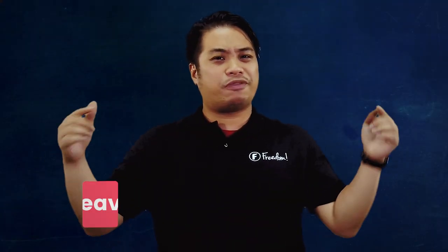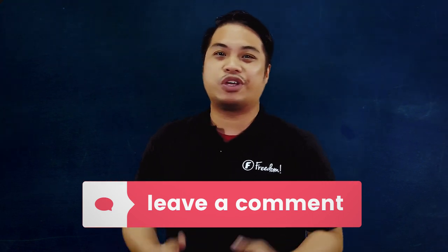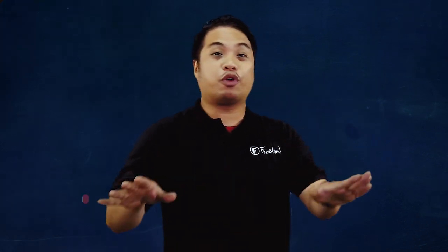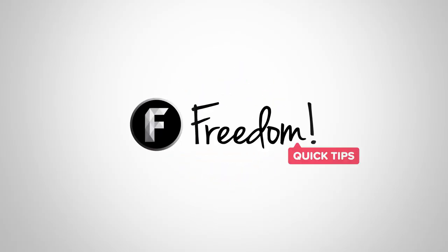Do you guys have any more ideas that should be covered in this episode? Let us know down below. Also guys, share this with your friends who want to make a cooking YouTube channel — you can help them out with this video. Before you leave, please leave a like, subscribe, and ring that bell. My name is Noel, bringing you tips on how to grow your channel. Always remember — Freedom Quick Tips. I'll be seeing you guys in the next episode. Goodbye.